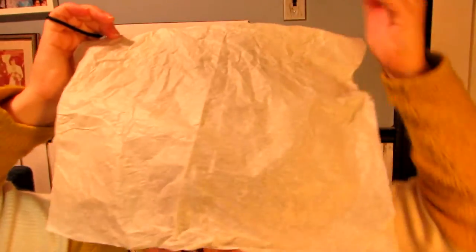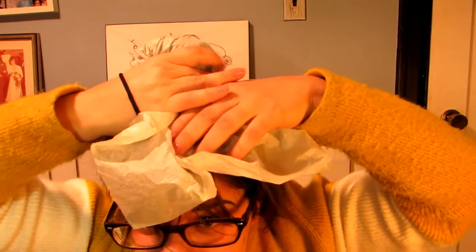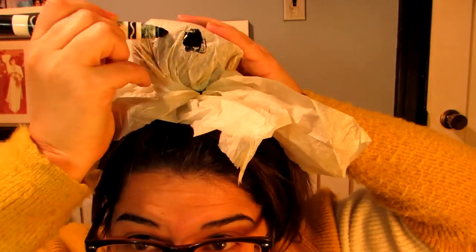This looks yellow but it's white — throw that on top. Gather it, gather it, use your other hair elastic to cinch it on. Guess what, it's a ghost! Just gonna rip this. You can use scissors if you're not afraid to have scissors near your hair without looking. Now take out your trusty marker and draw a ghost face. Oooooooo.